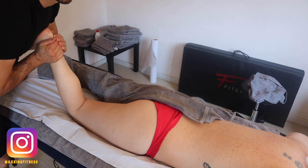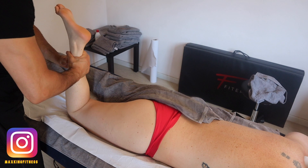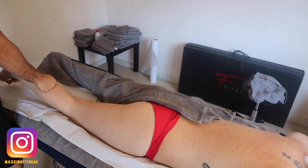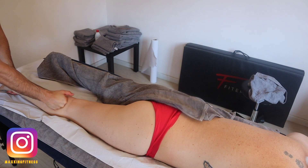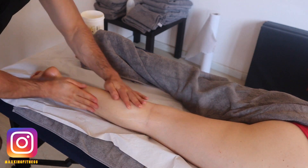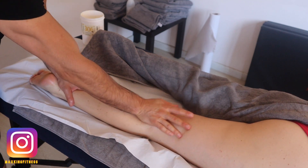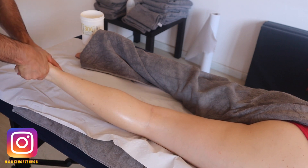I work on the tibia and the peroneus, trying to give space in dorsiflexion. After that you want to work on the calf — the gastrocnemius and the soleus — with some strokes going in the direction of the hips, so you can warm up the tissue and go deeper.